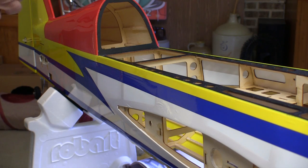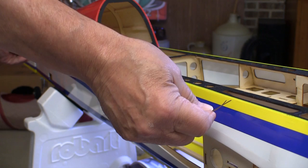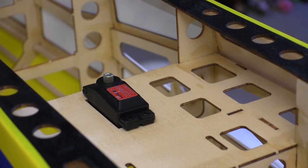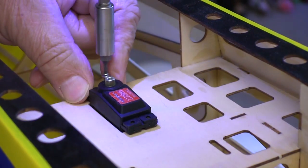Usually the first thing I do is fold the cable in half and then hold it up to the plane to make sure that those two pieces are long enough, but with the QQ Yak the pieces came already cut and they're both plenty long for the job. This is a good time to install the rudder servo — we need to have it in place along with the servo arm for the rudder.